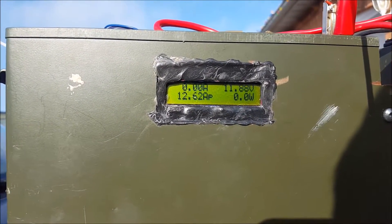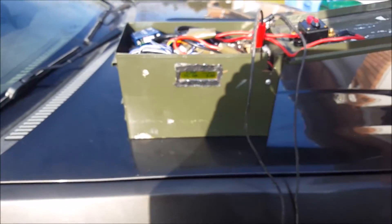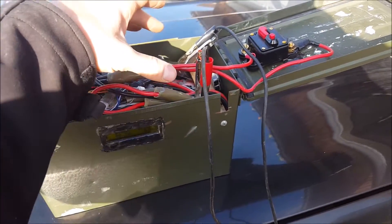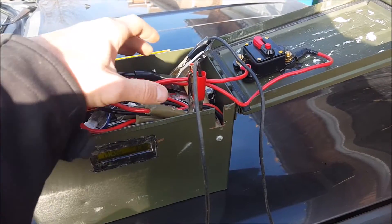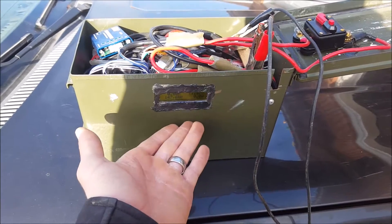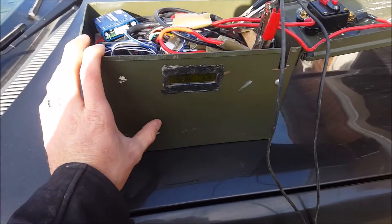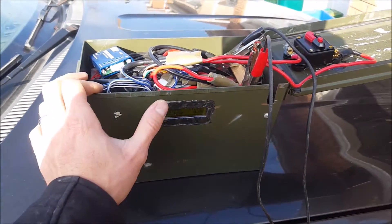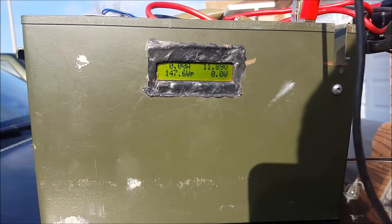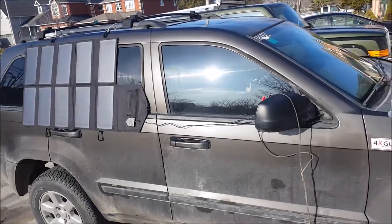I'll leave this on for a few minutes — 11.88 volts. This is going to be my setup for camping. I'm going to get a regulator to regulate only up to 12.5 volts. Right now it's at 18 volts — the panel is able to bring this up to 18 volts, but this would take literally about a day and a half to two days because I've discharged this to about 50 percent.